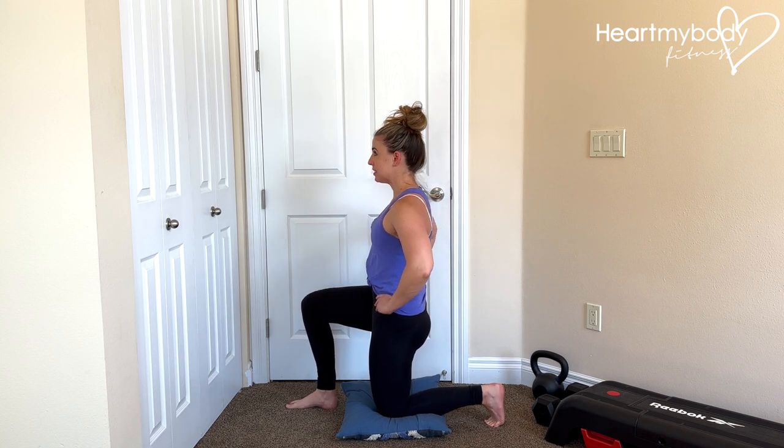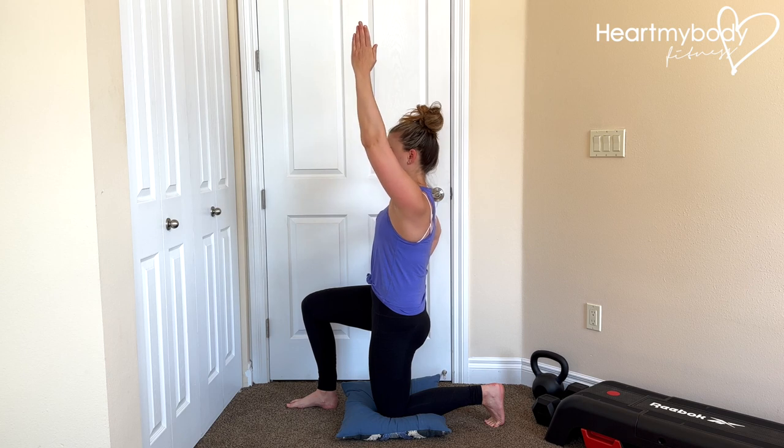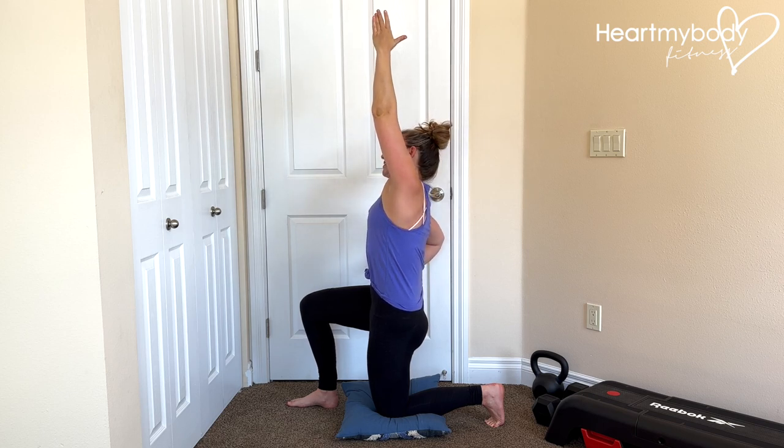You can hold this if this is enough for you. If you'd like to add a little bit more, reach your bottom leg side arm up toward the sky. And if you'd like, reach up and over to the opposite side and hold.